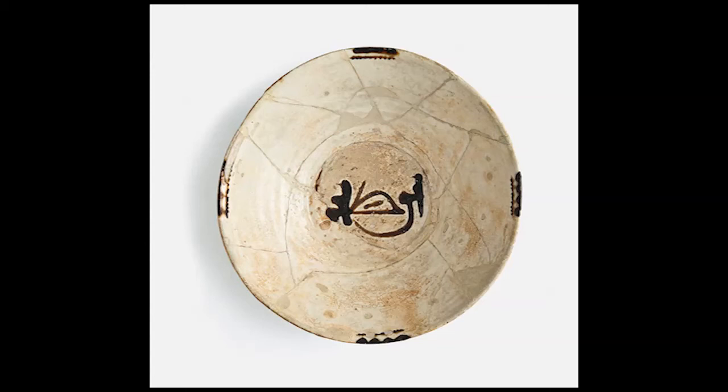The word for blessing, barakah, appears at this bowl's center. This is the symbol of the Museum for Islamic Art. The first and last letters of the word are styled as birds, prominent in Persian mythology. The writing style incorporates a blessed Kufic script with bird figures, typical of Islamic art.